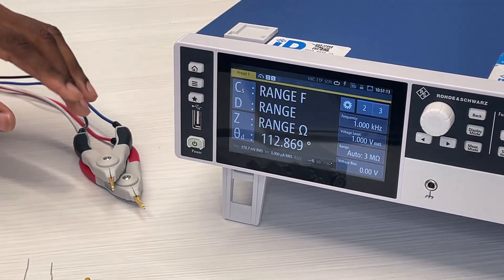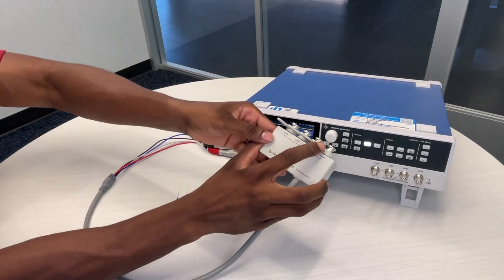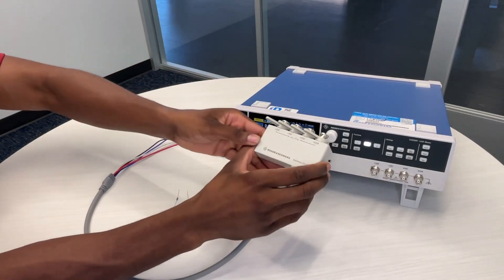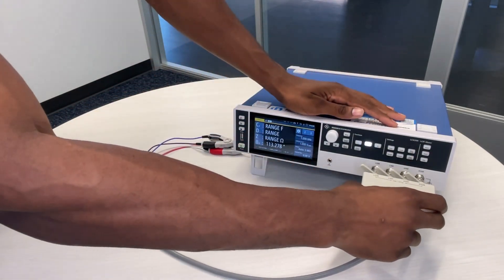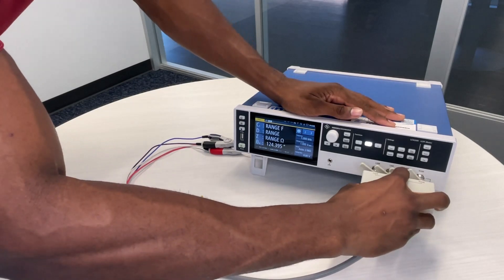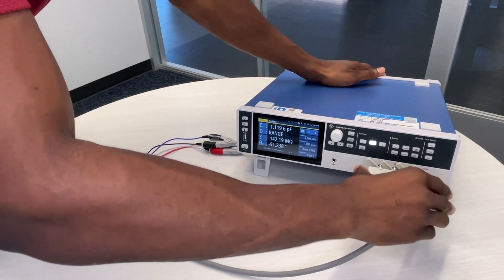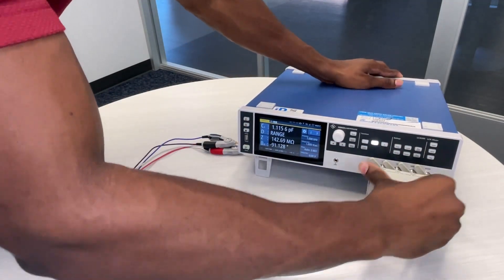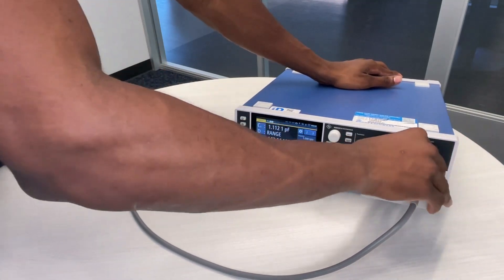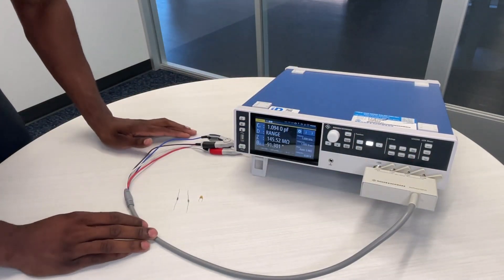Now from there you go to the home page and you can start measurements. The next step is to attach the test fixture. Make sure that all four tabs are pointed to the left, then insert it carefully, being careful not to mess up any of the pins shown for the connection. Then from there you turn them all to the right — one, two, three, four. Once it's securely connected you can start making measurements.